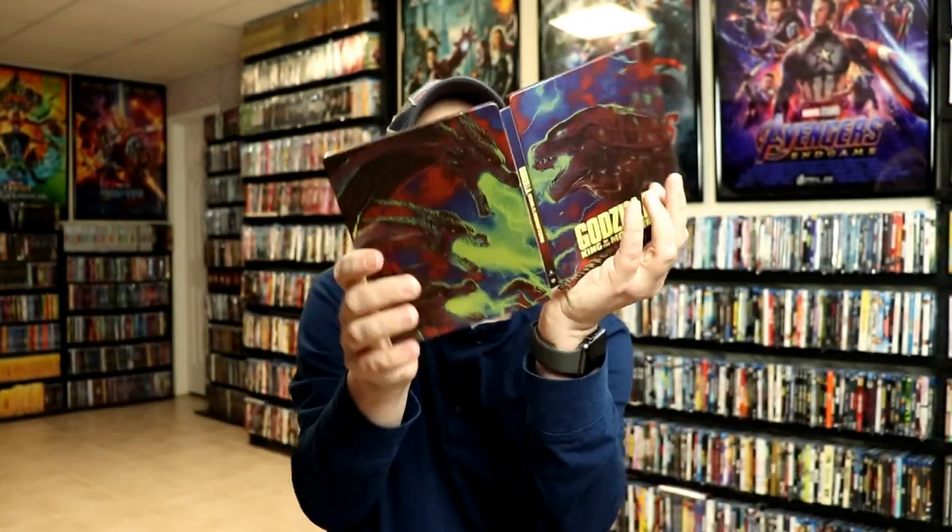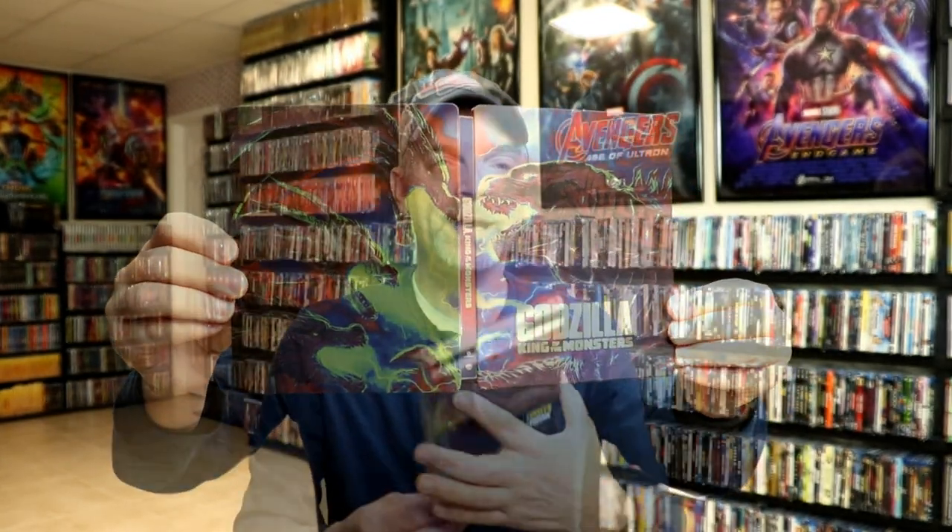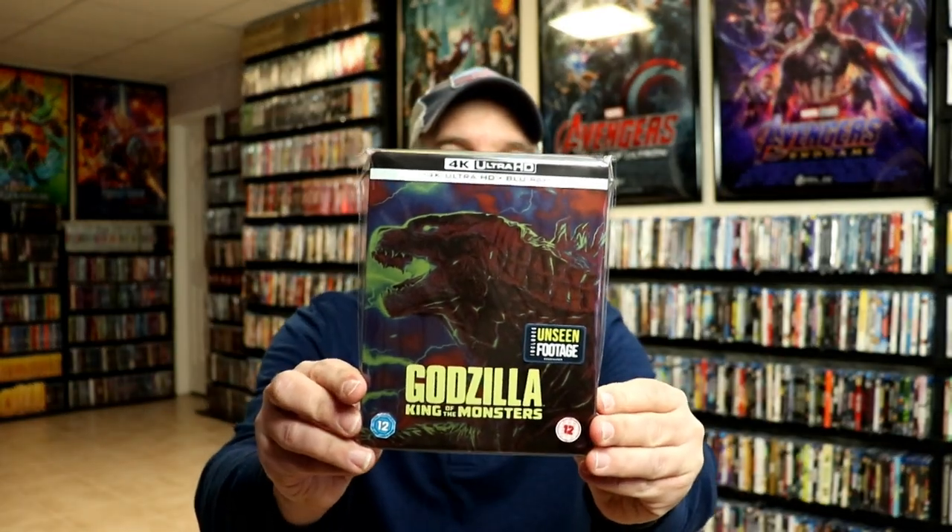Overall, it's a really nice looking steelbook. I've gone ahead and placed it inside a protective bag, which will help keep it from getting scuffed up on the shelf against the other steelbooks. I do have an affiliate link below where I purchase these bags from Amazon if you're interested. Overall, I'm really happy with this release — I think it's probably one of the better steelbook releases.